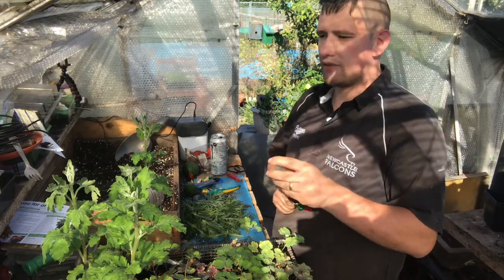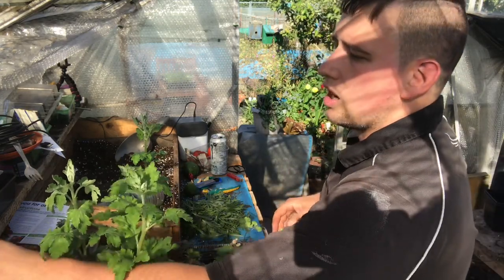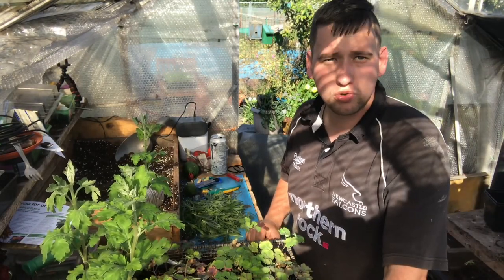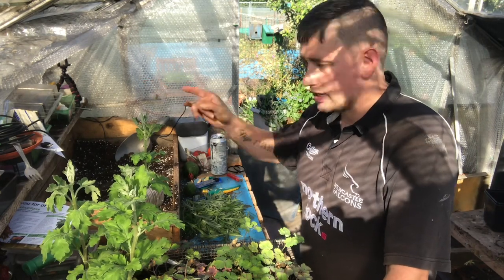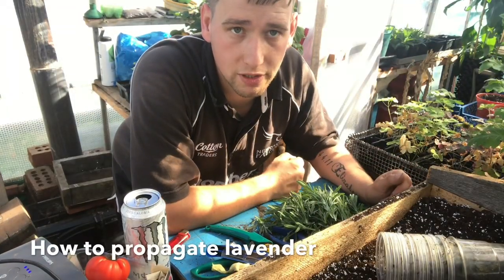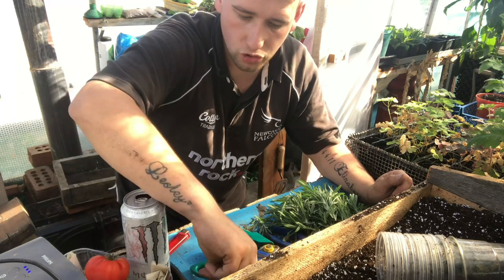I've taken the tops of the lavender off, and what I'm going to do is show you how to propagate softwood cuttings. I'll explain the difference between hardwood and softwood cuttings for you. I'm just going to pop you on this corner and talk this through. Apologies you can't see my face, but I'm going to show you what to do to propagate softwood cuttings from the lavender.